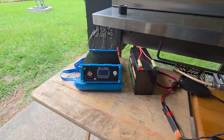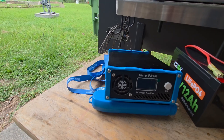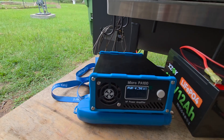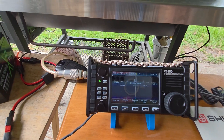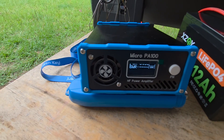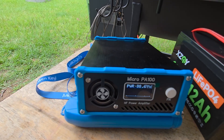I'm just using FT8 to key it up. I have the amplifier in bypass right now. Putting out about 4.3 watts with a 1.0 SWR — that's the radio. Now I'm going to put the amplifier back into operate position and key it up again with the same power. We're about 90 watts, 1.06 SWR.